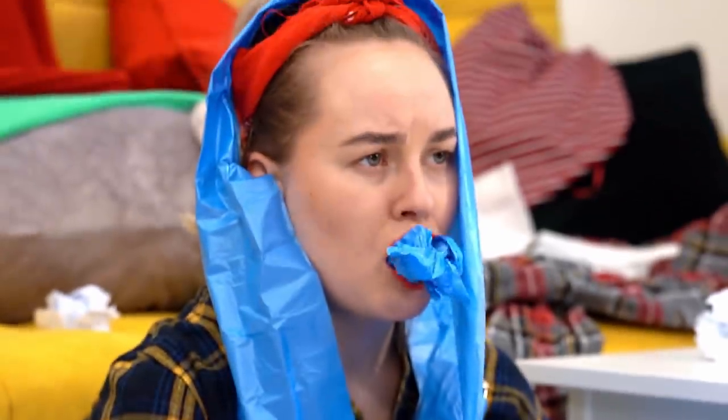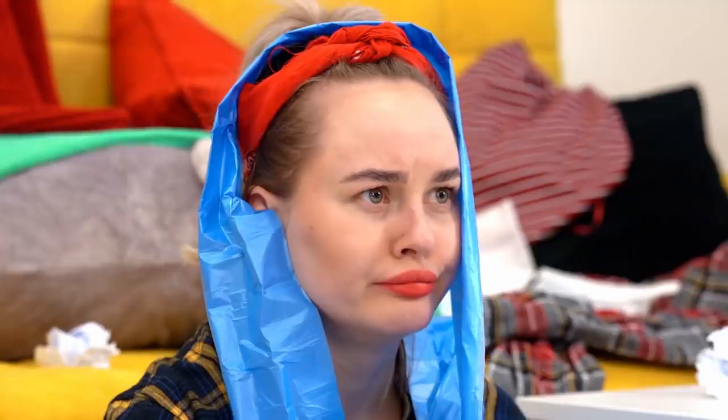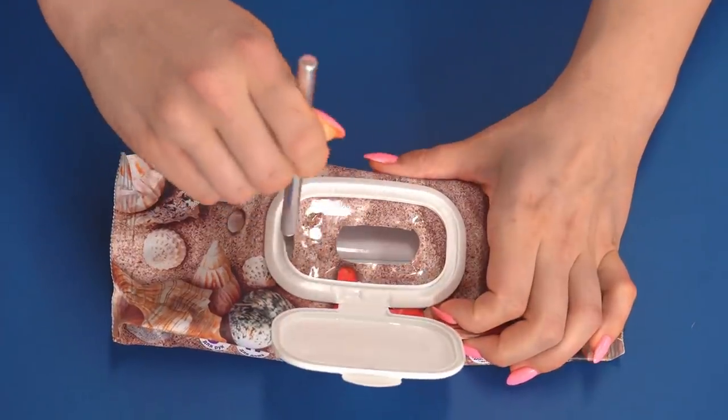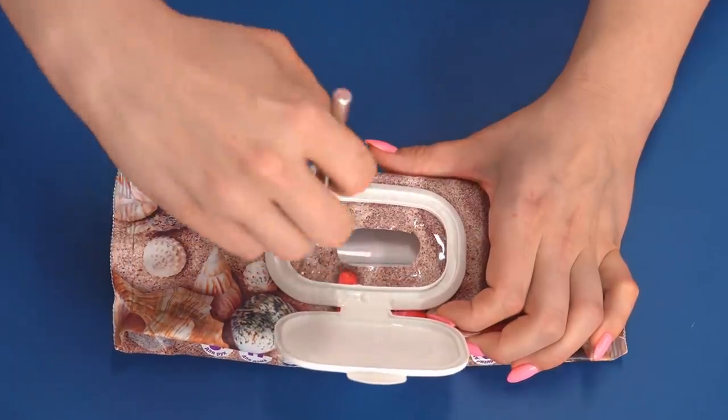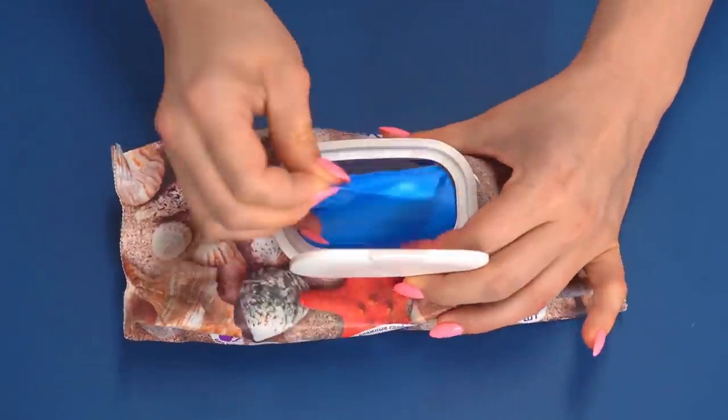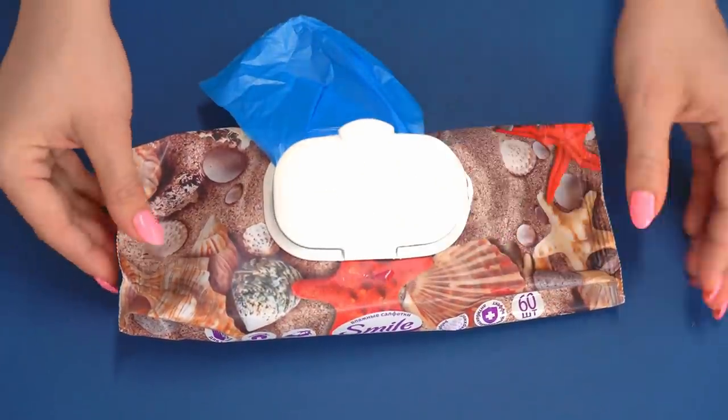These bags are not always easy to handle! Let's solve this problem with the help of an empty tissue package — first dry the package if there were wet wipes in it. Now let's pull the garbage bags into the package. Now it's a lot easier to pull them off!